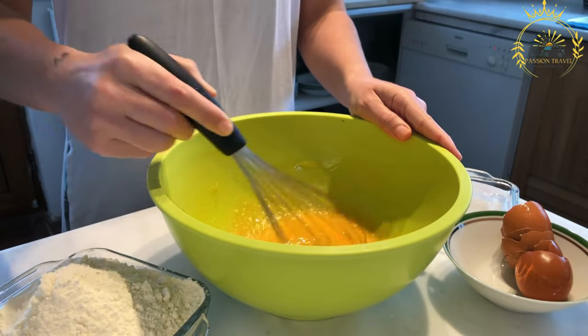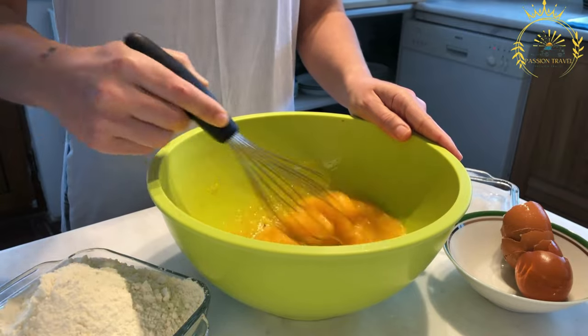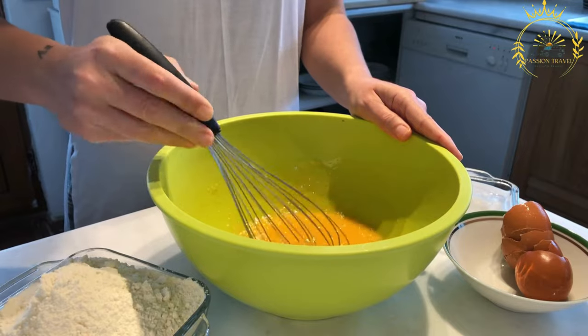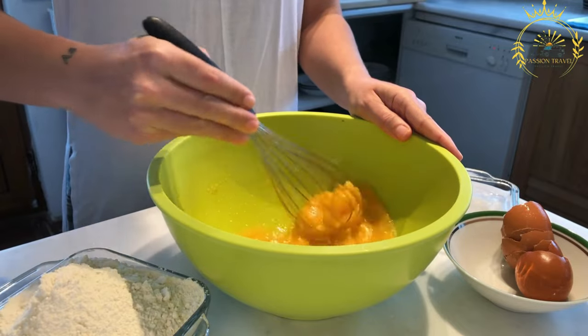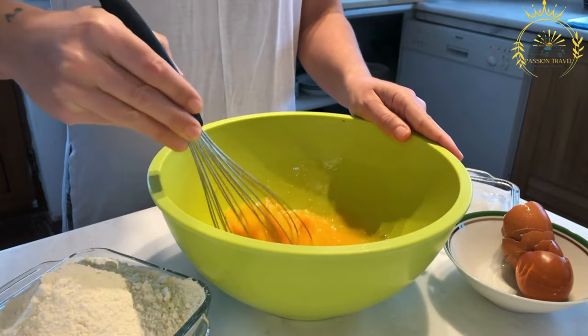The frying process gives Dyrunny their signature texture: a crispy and slightly crunchy exterior while the inside remains soft and tender. This contrast in textures adds to their appeal.